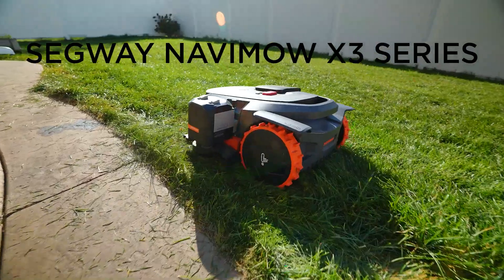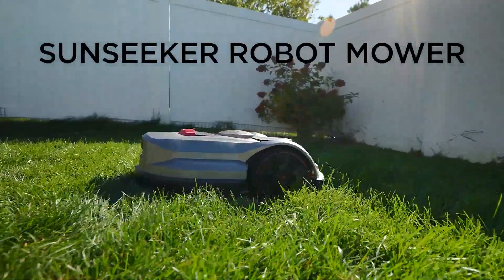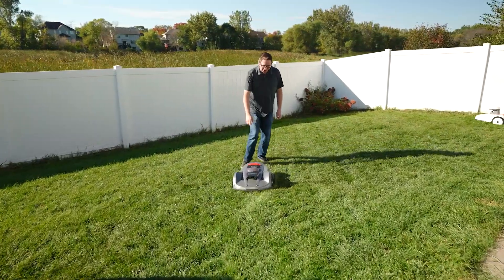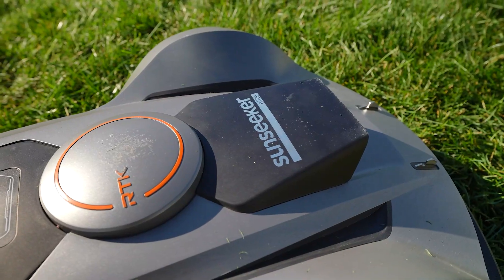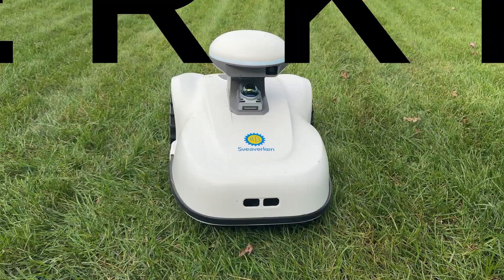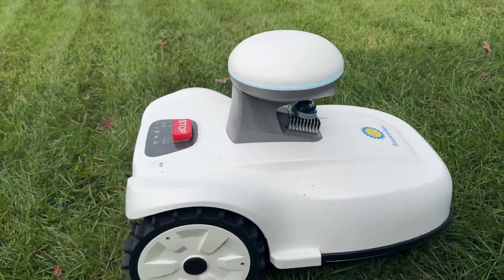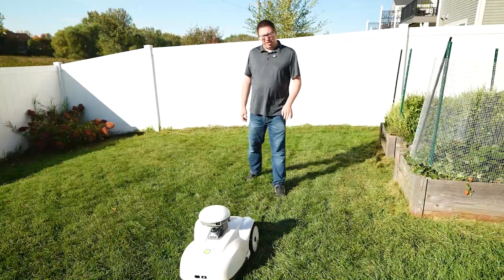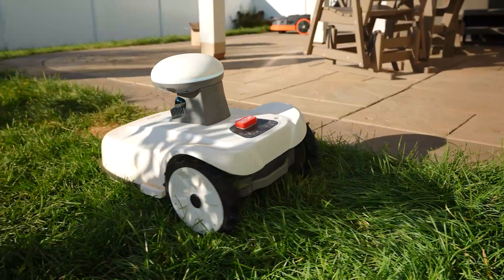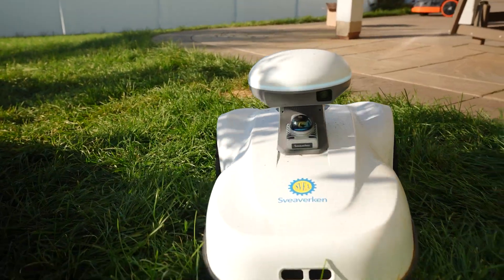Over in this corner we have the Segway Navimo with the trimmer attachment. Over in this corner, the Sunseeker X7 — we showed it previously, but here it is in action, used and abused. Check out that top — it's real world testing right there. And over here, the Alien, the Severkin Blix, the high cut — not to be confused with the regular one, because that is an issue. Look at this little guy — it's got a little helmet, LiDAR, camera. It's wild.